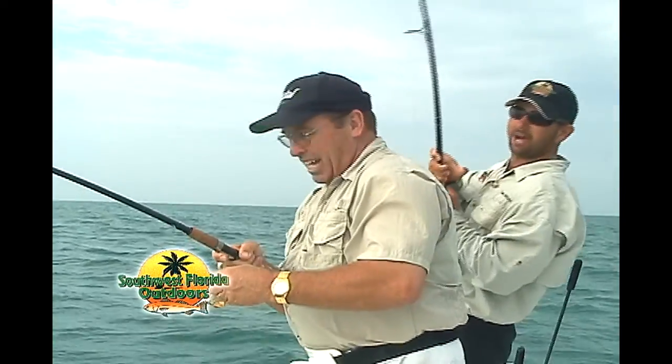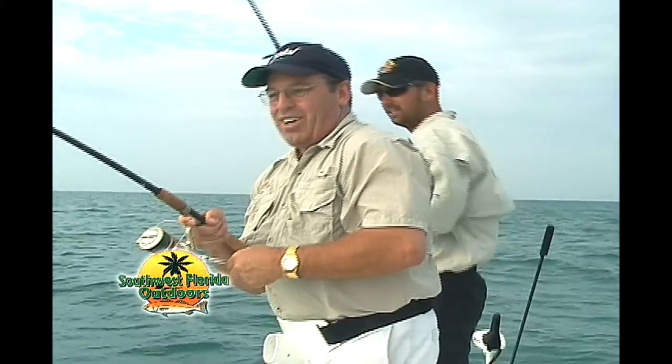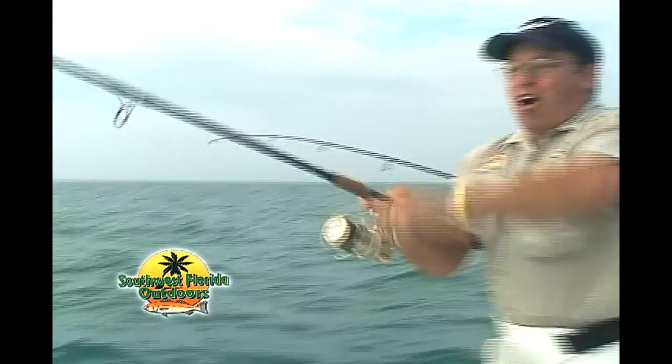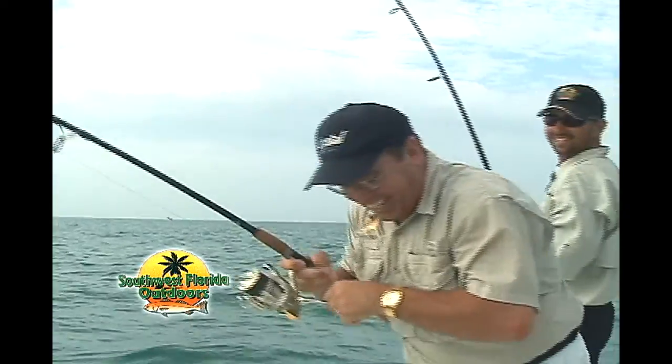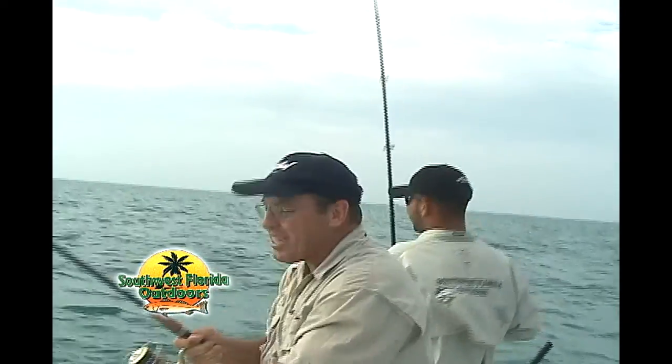Steve, when he jumps, remember, make sure he's back in. Gotcha. He tried to pull the rod out of my hand that time.